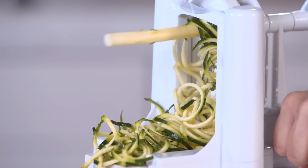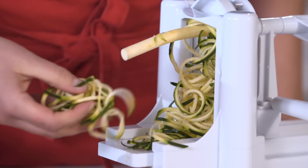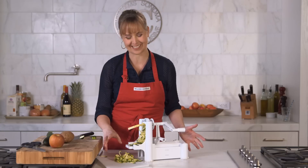Now that I'm done with one zucchini let's take a look. See this beautiful shape? This sautés so easily in a pan with fresh tomatoes for a really simple version of pasta. It's just so fun and clean tasting.